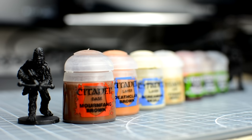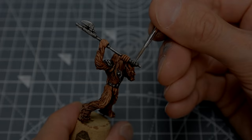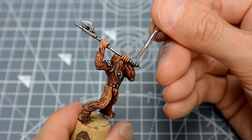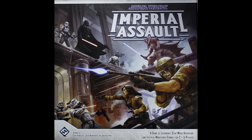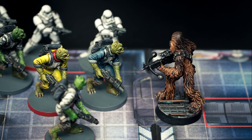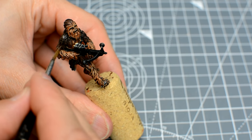Hello, and welcome to episode 11 of Sorastro's Star Wars painting series. In this episode, we're going to paint both Garkon and Chewbacca from Fantasy Flight's Star Wars Imperial Assault. Although we'll be aiming to give each character a unique tone, the basic techniques required will be the same for each. Here are the main steps.